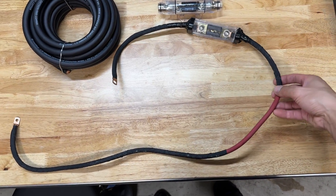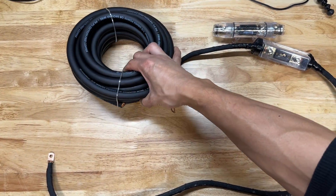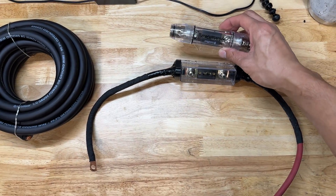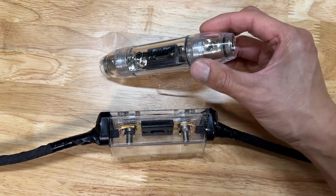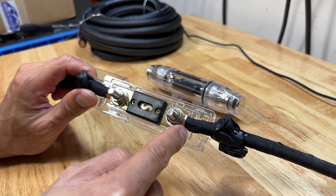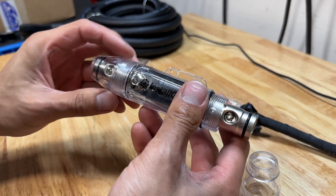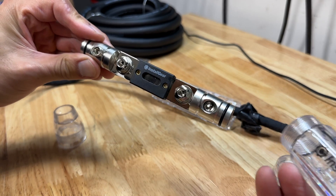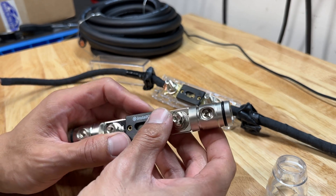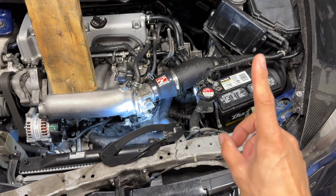Here's my old power wire — that's four-gauge — compared to the new zero-gauge wire. Look at how much of a difference that is. The old wire used a 125-amp fuse; the new one is rated for 250 amps. The new fuse holder is self-insulated, and I can just insert the wire directly and mount it by screwing the end down, which is a much cleaner design than creating custom terminals like I had to do before.